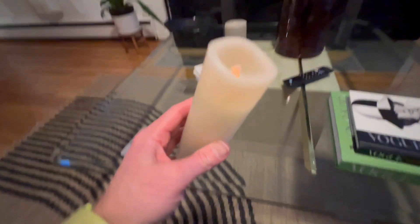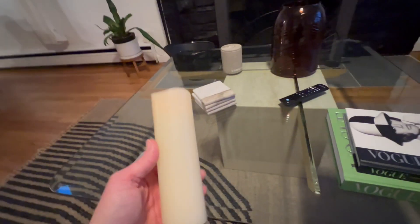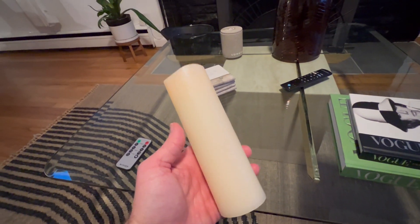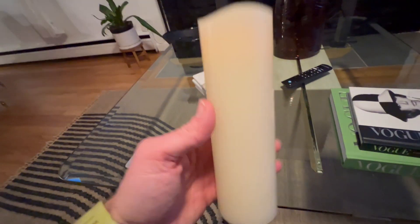Straight up, dude, dim lighting is the ultimate vibe. And that's where I'm here — I'm called on earth to tell you, dude, get these candles.